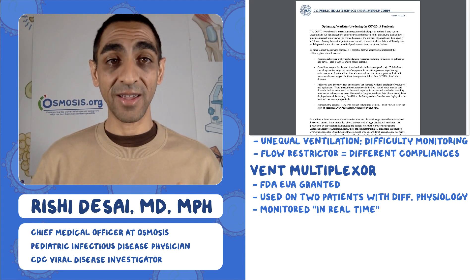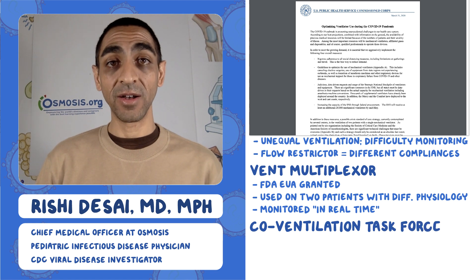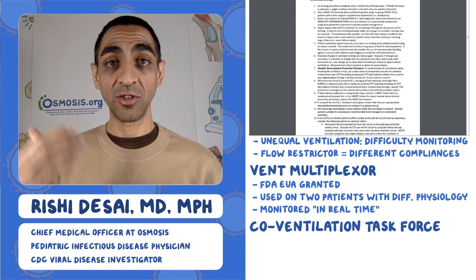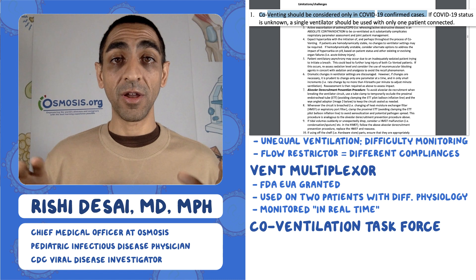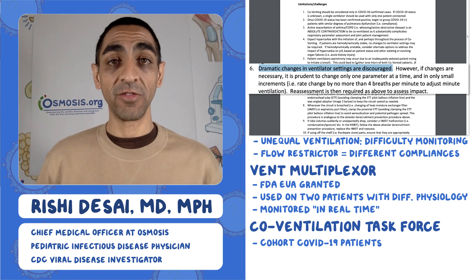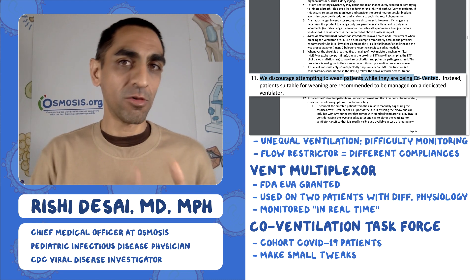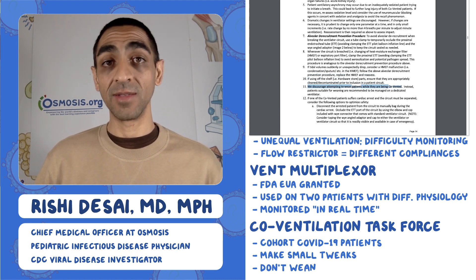This brings me to a final document from the U.S. Public Health Service Commission Corps, which has a task force on how to use split ventilators. If you're at a hospital considering this, I strongly suggest reading it carefully. A few key points: make sure all patients on the shared vent have the same disease — in this case, both should have COVID-19 — to avoid spreading infections. Don't make dramatic changes on the vent in a shared setting; make changes very subtly. If you're trying to wean someone off the vent, put them on their own vent — those sharing should be more stable and static in their needs.